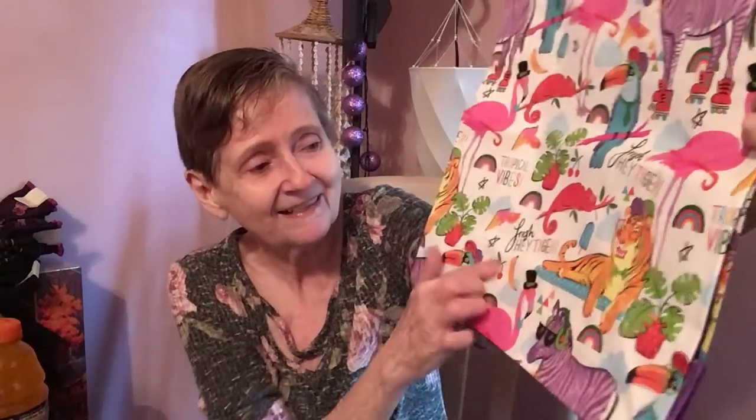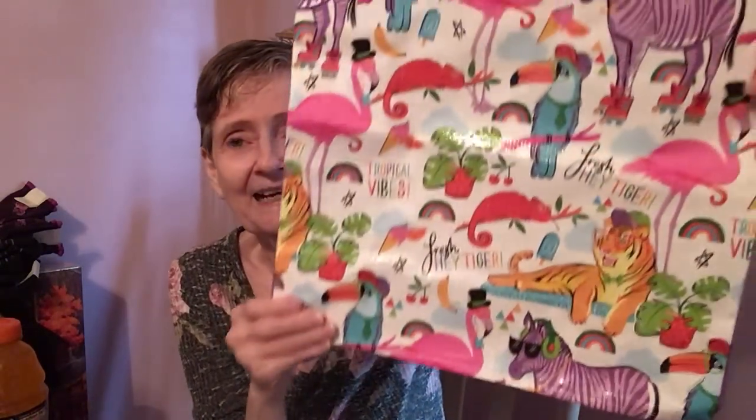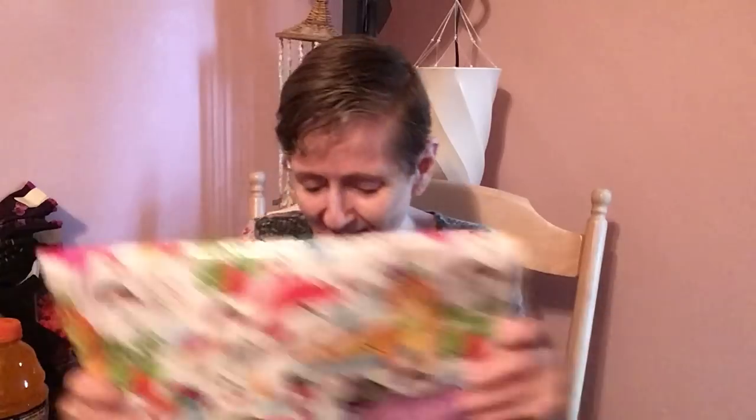I found this reusable bag by Juncture. I thought it was so adorable — it's got a zebra with sunglasses and headphones on roller skates, a toucan, and an iguana. It says 'Tropical Vibes' and there's a tiger. On the sides it's got purple handles and a purple bottom. Isn't that cute?